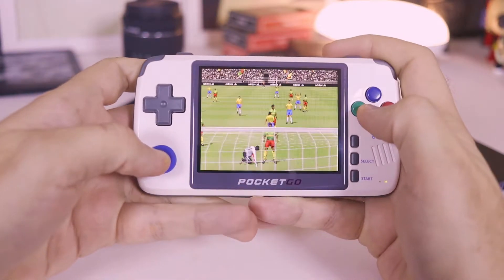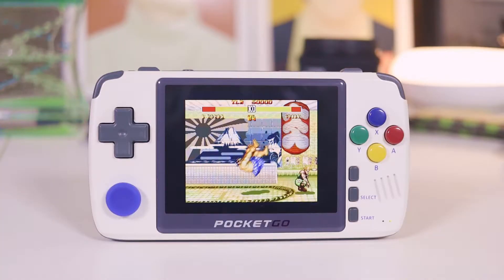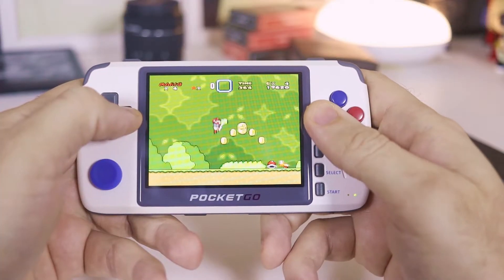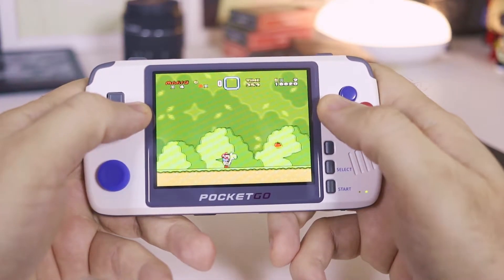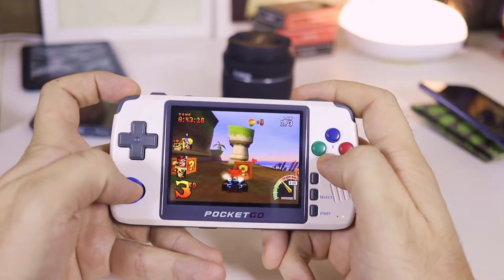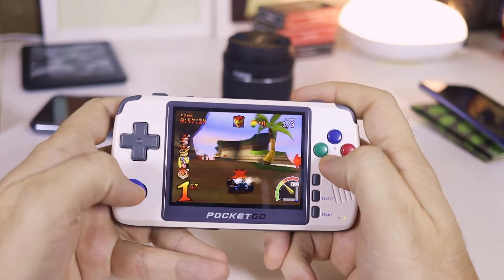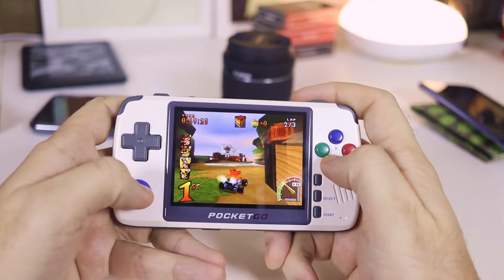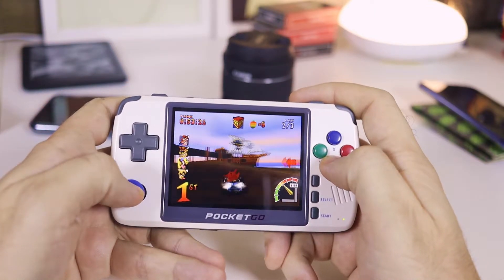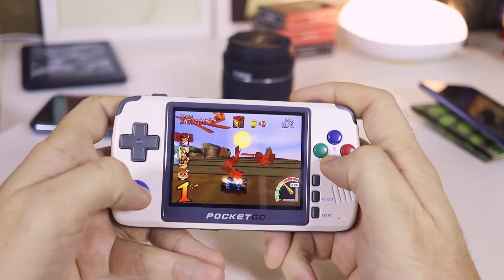Sega Genesis ROMs run perfectly. Arcade and Neo Geo are close to 100%. All Game Boys are fine. Super NES, which is usually a problem for slower machines, also runs nicely. PlayStation, the most powerful platform supported — I'd say 7 out of 10 games were good right away, and 9 out of 10 were good after adjusting the frame skip configuration. Nintendo 64 just won't play well — better give up on it.